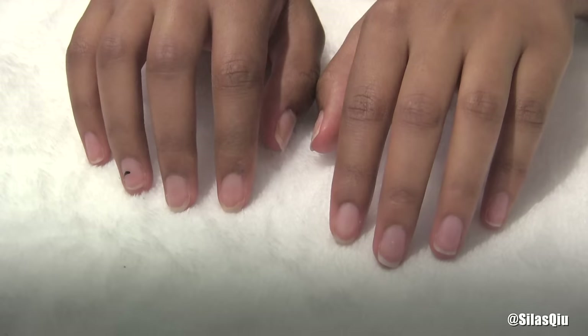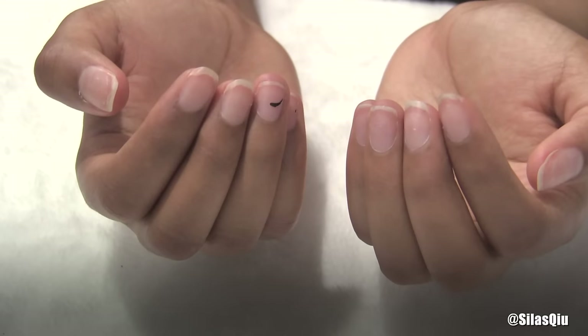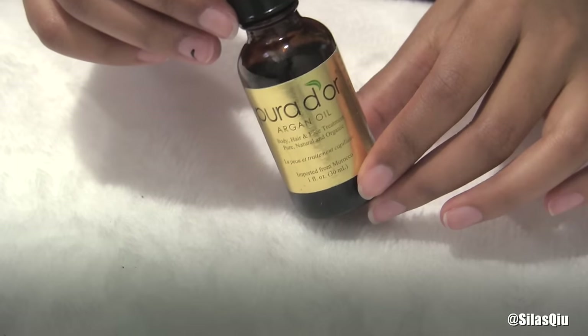The method I used to take the fake nails off didn't even ruin my nails. And this is just a couple days after taking off the nails — just saying.